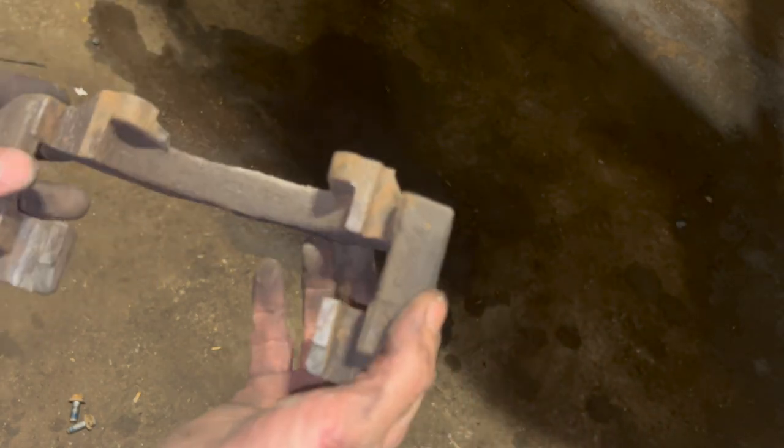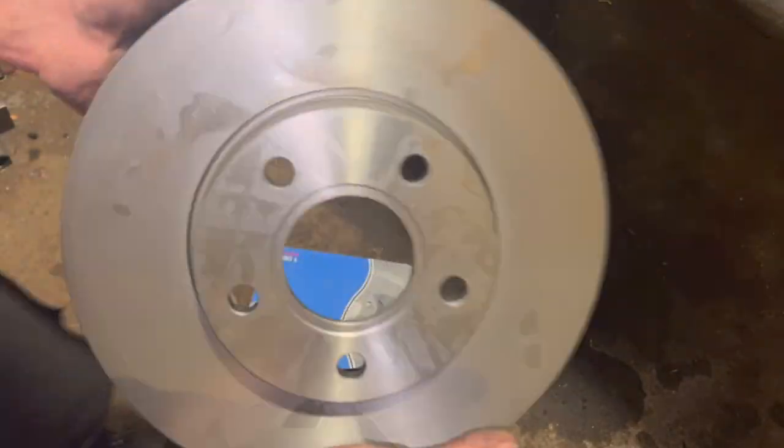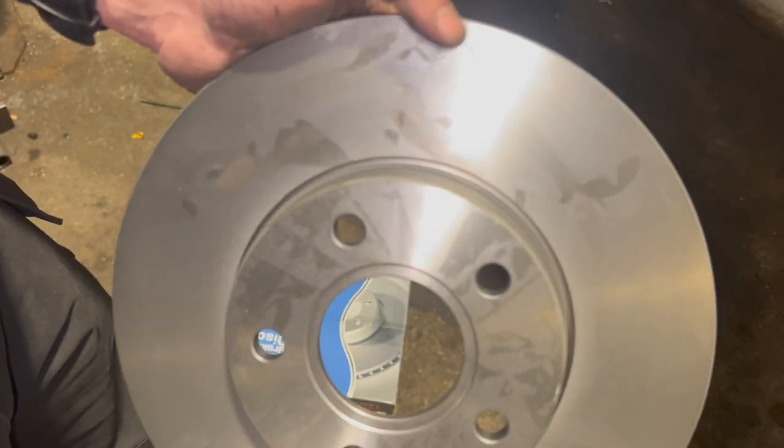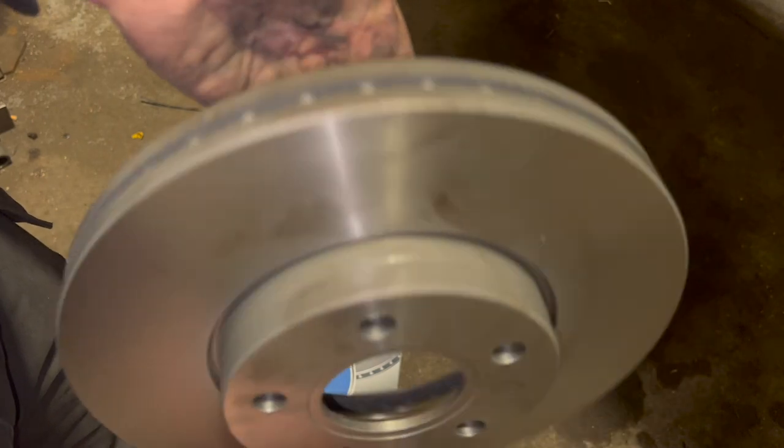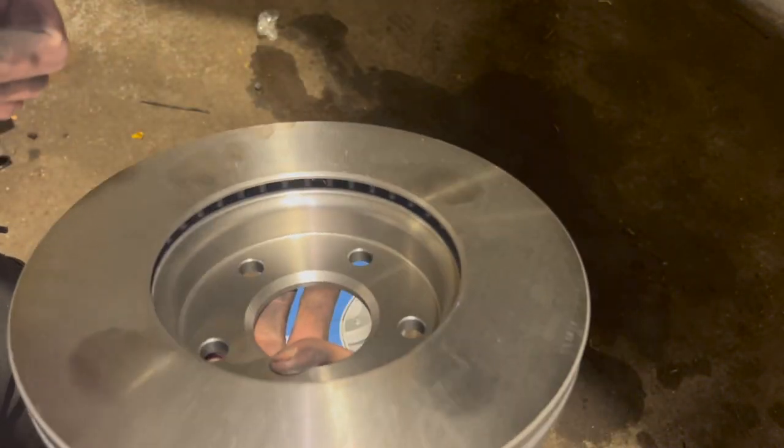Next I'm going to get the brake disc out and ready to put on, then we can put the carrier on after that. Now the new brake discs often come with a waxing sort of coating on them - just give it a clean up with some brake cleaner, as it's obviously just on there to protect it so it doesn't rust up in storage.